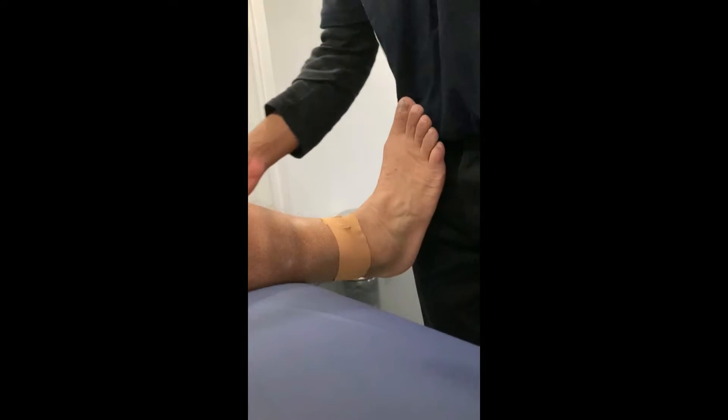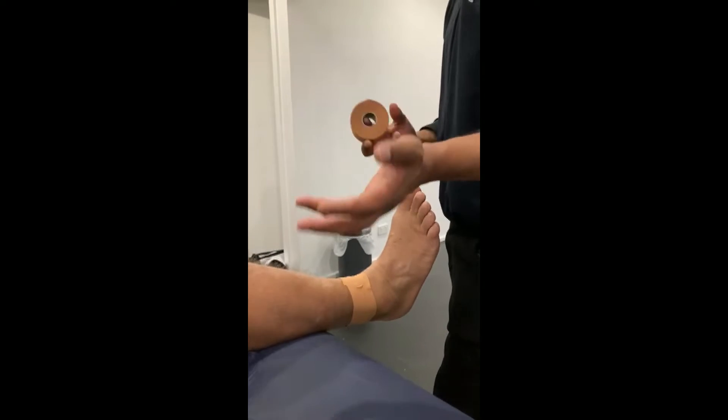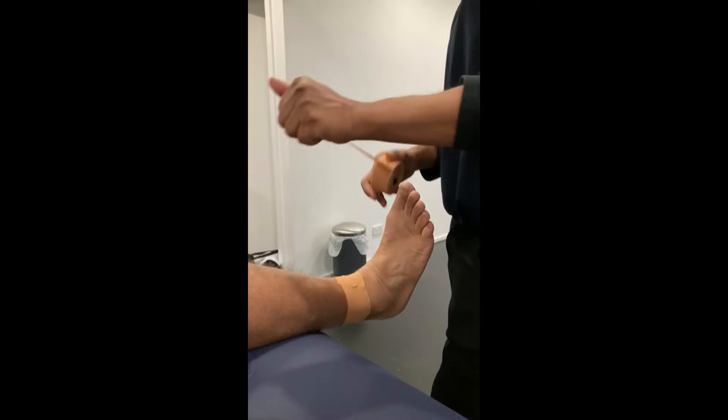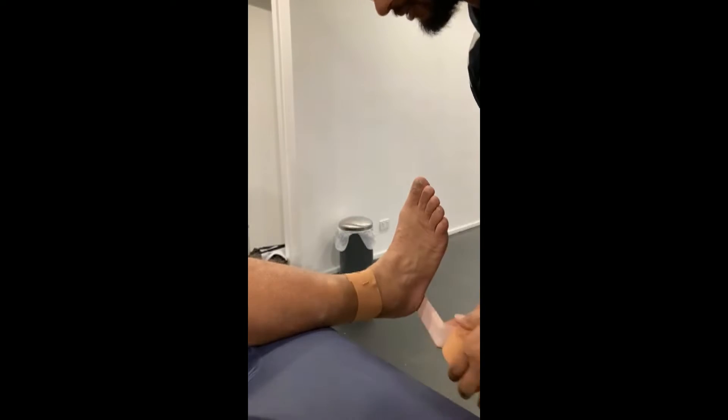I do three stirrups — that's just how I've done it. Some athletes want one, want two, some want five; just work out what is appropriate for them. Let's start on the inside and then we're going to come around to the outside.